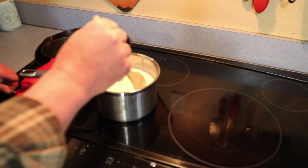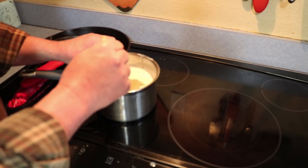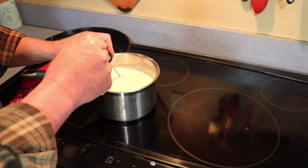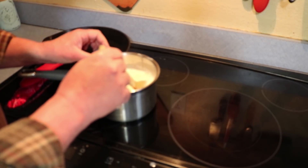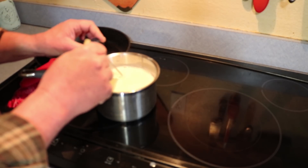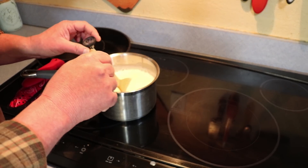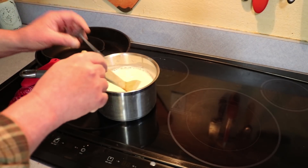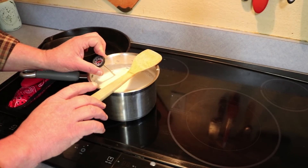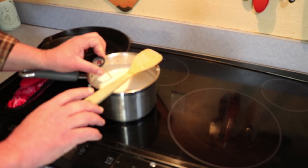So the next step is to let this cool down. We need to get it down to 110 to 115 degrees. We're still at about 150 to 160 degrees right now, so that's going to take a little while. You could speed this up if you wanted to — set it in a sink with some cold water around the base of the pot and that'll cool it down. You just don't want it to get too cold; you want it to stay right about 115 degrees. If it gets too cold, just warm it back up to 115. It'll probably take about 20 to 30 minutes to cool down.